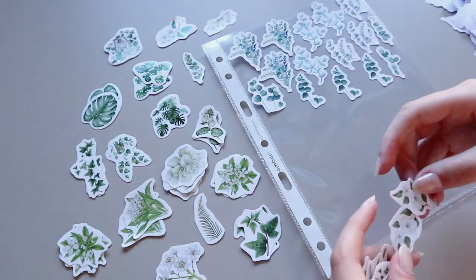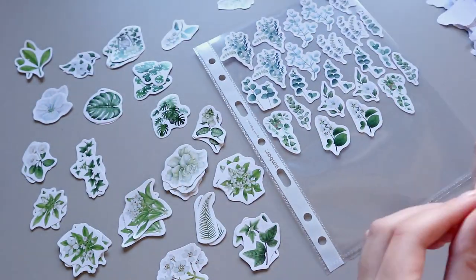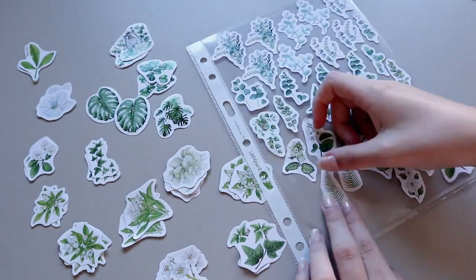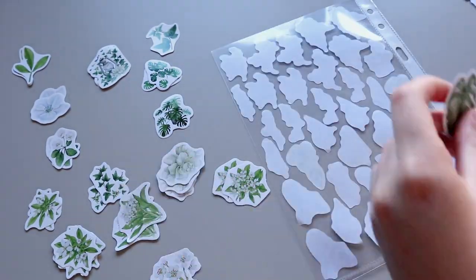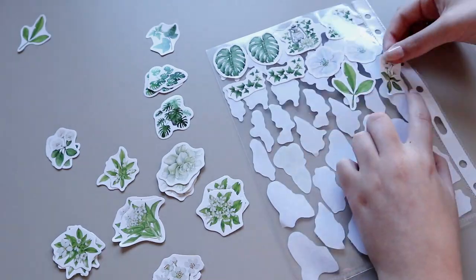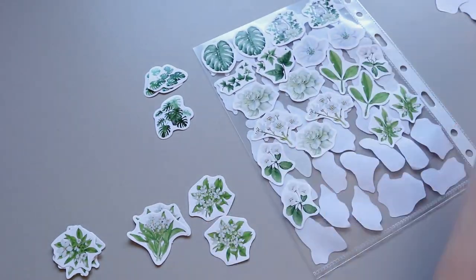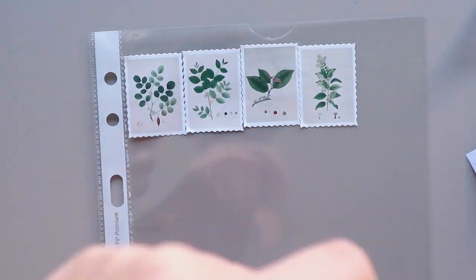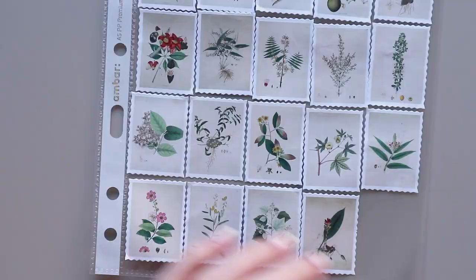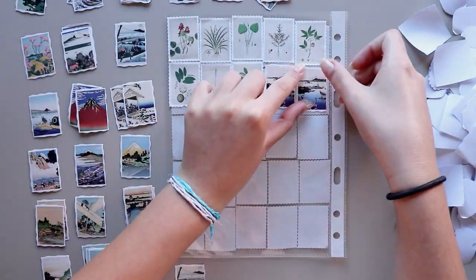To answer some questions that some of you asked me on Instagram when I shared stories of organizing my stickers: the stickers were pretty easy to stick and take out of the punch pockets. Some stickers are stickier than others, but they were all pretty easy to take out of the plastic. For penpal letters I would take them out of the plastic and stick them onto thick parchment paper so they wouldn't rip the paper, and my penpals can reuse them. None of the stickers lost their stickiness, and none ripped the plastic, so if you're gentle it's fine.